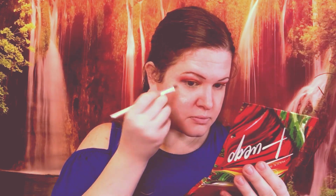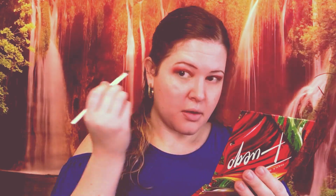The last color to use is Jalapeno, and that's going to go under the eyes.